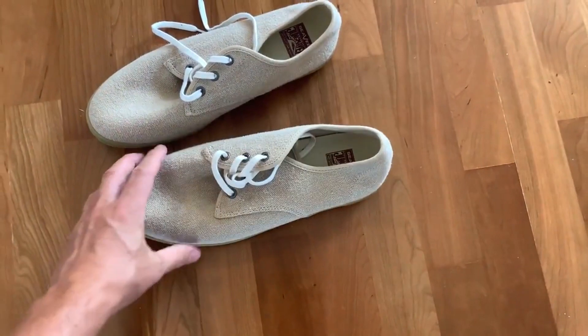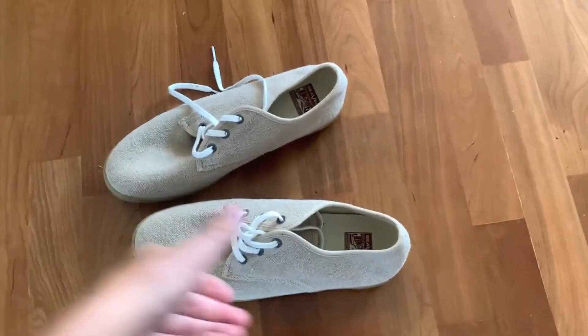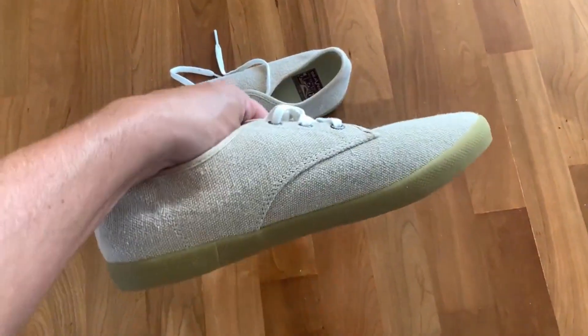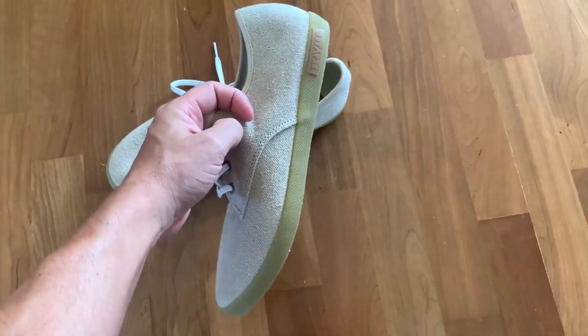I really like them. They're really comfortable and super lightweight, which is nice. Really durable — you can see here the material on them is just really solid. It looks really good. The cut on them is great. Aesthetically they're just really beautiful shoes.